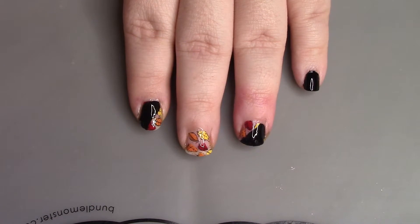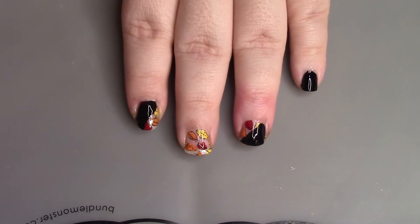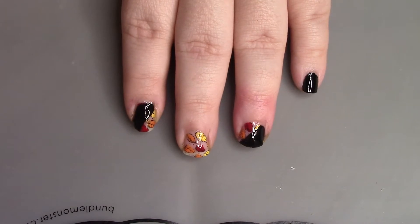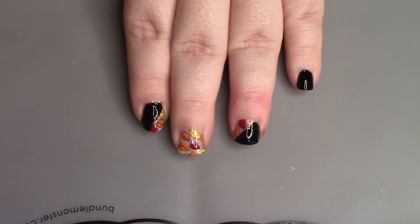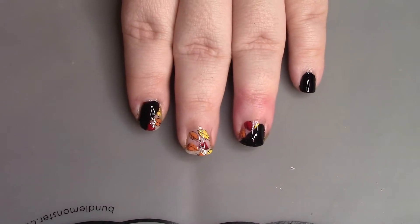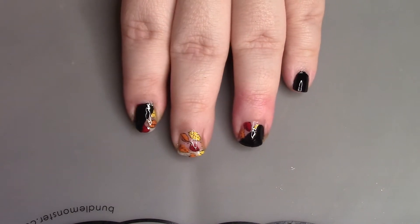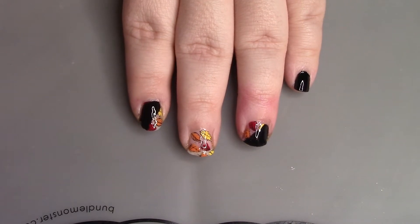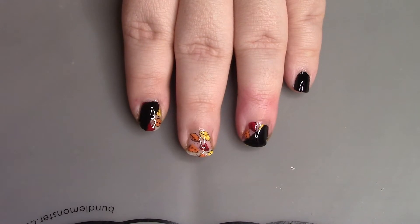Hey y'all, welcome back to my channel! This week I have a 'pieces of fall' design — that's what I'm gonna call this one. It's really cool looking and fun to do, but it does require either intermediate or advanced skills.